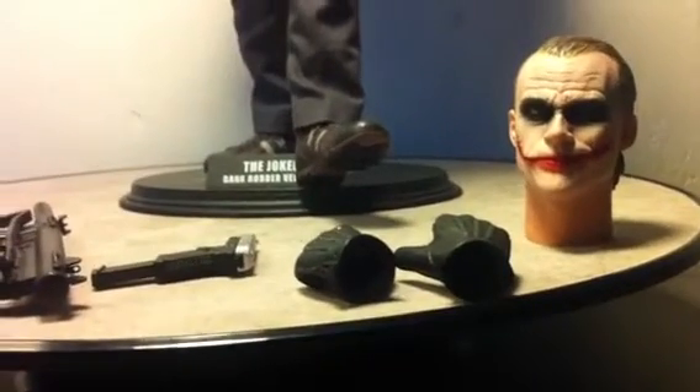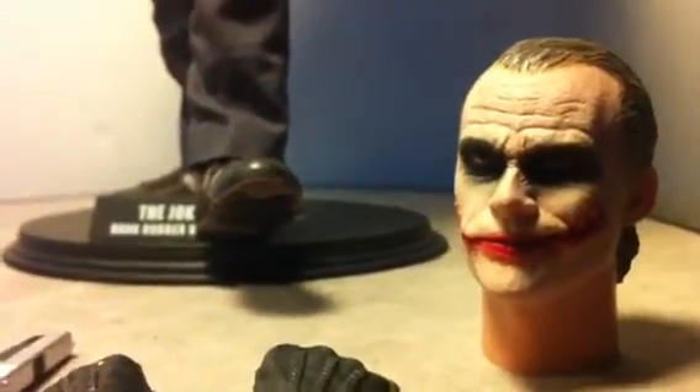So let's move on to the figure. There we have it — the accessories. As you can see, that's the extra head sculpt that fits the bank robber mask pretty well. The hair is slicked back. Beautiful details done by Yuli, where you can see the little smirk-type frown on his face.